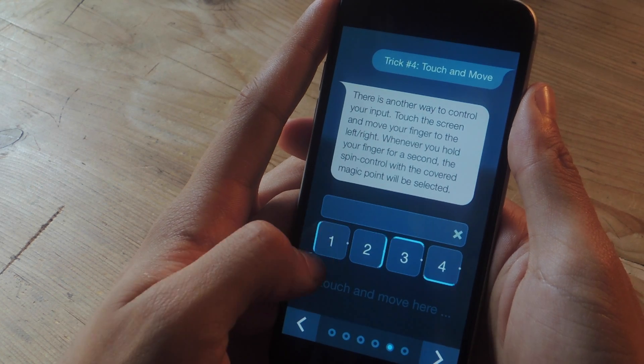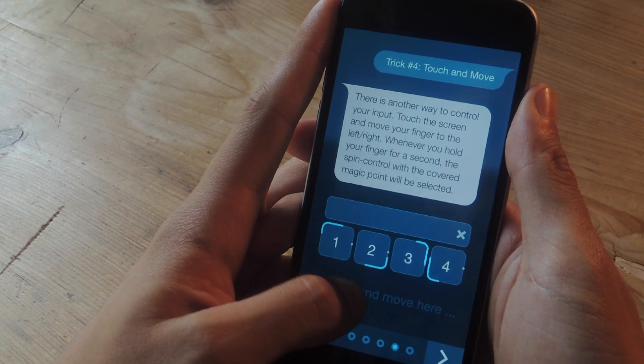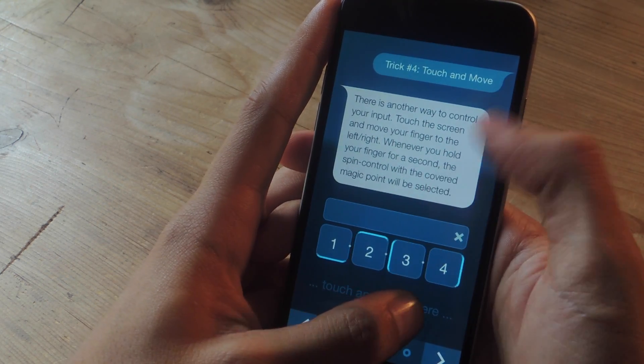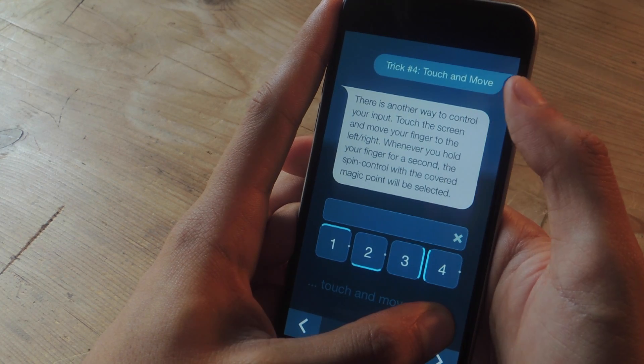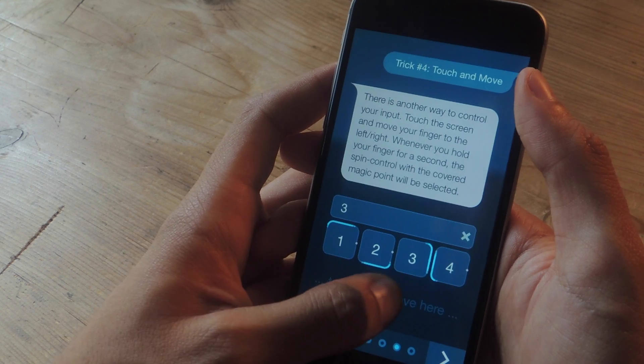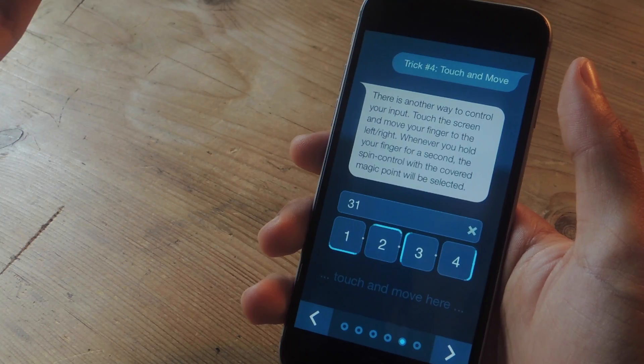You can also enter a number if you move the marker and hold it over a point for longer than a second. So let's say I want to enter three — I'm going to control the marker and hold it over the point for more than a second, and you can see that three enters. For one, I spin this until it's over the marker for a second, and it enters one.